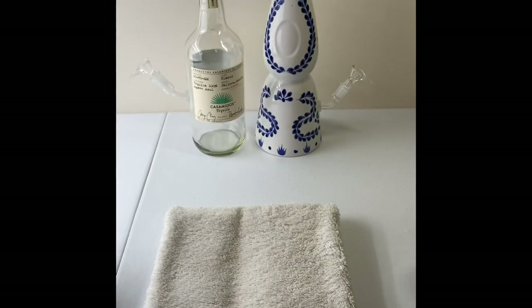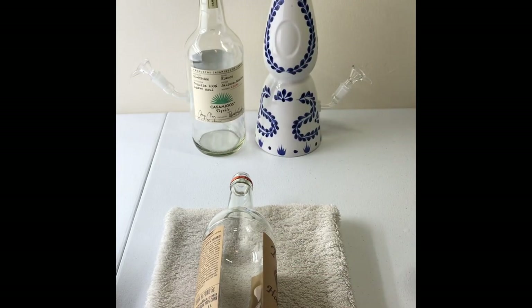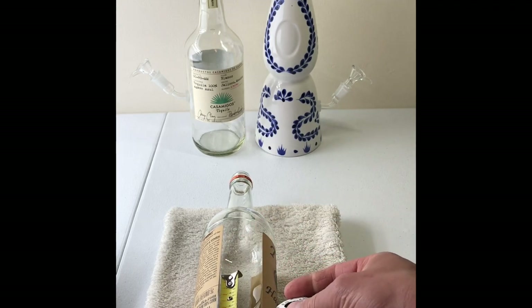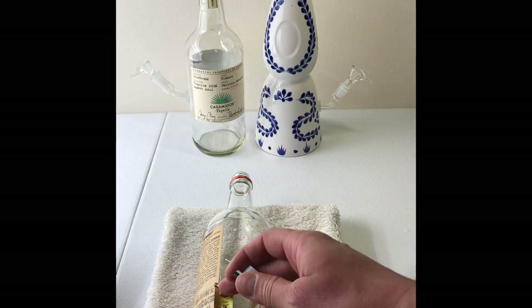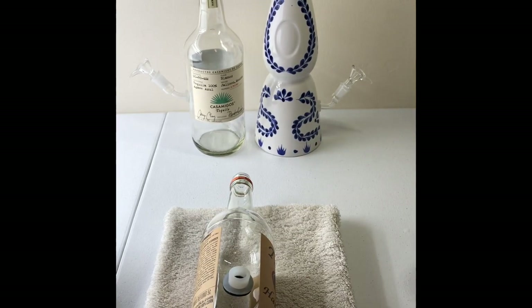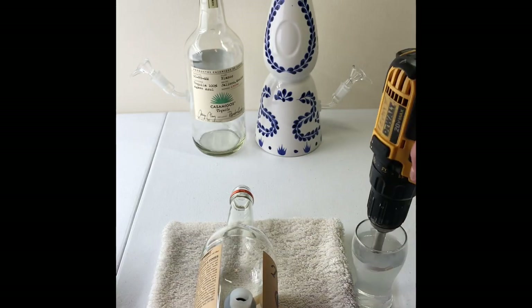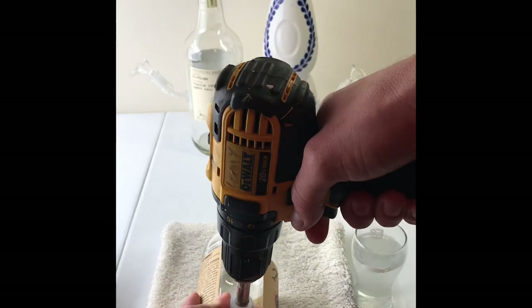Grab your bottle and measure two and a half inches from the bottom. You have to stick your tool two and a half inches from the bottom. Grab your drill bit, grab a little bit of water, dip it in the water, and start drilling.